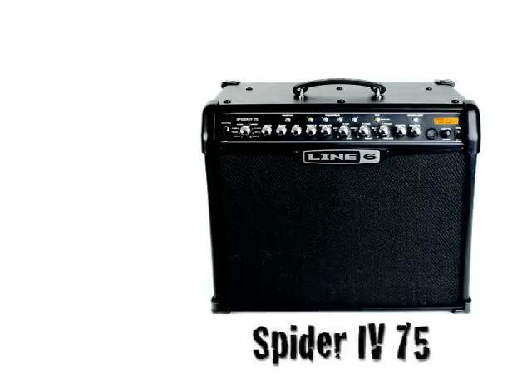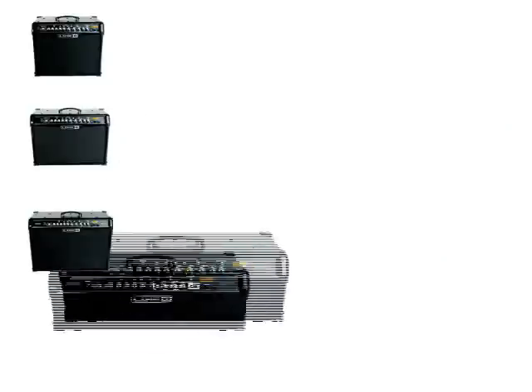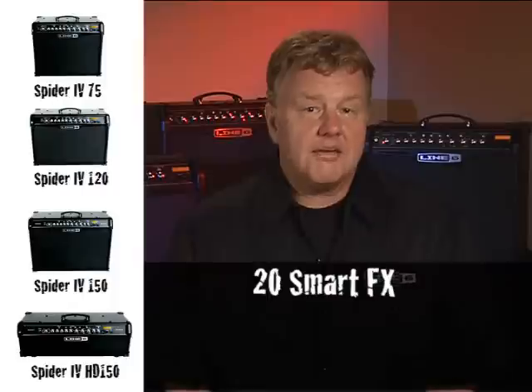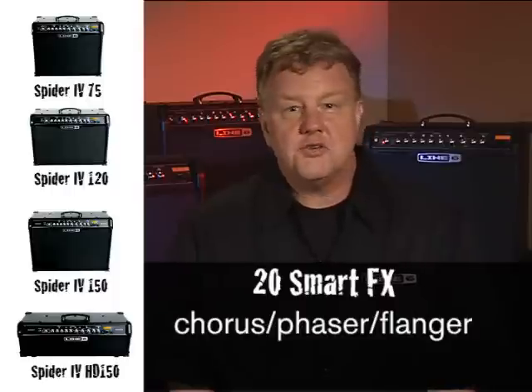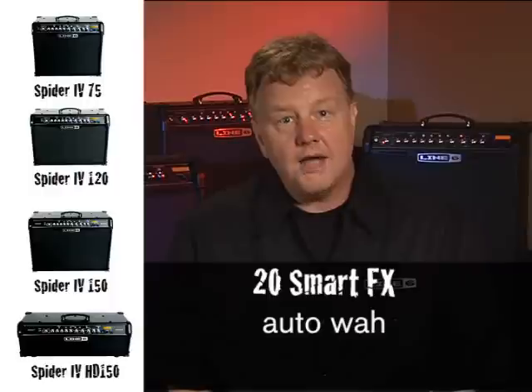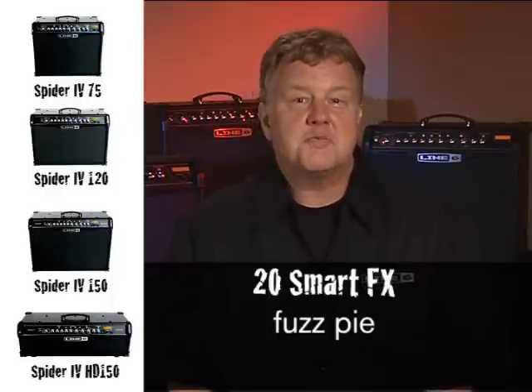Spider 4 75, 120, 150, and HD150 all come loaded with 20 great sounding smart effects. We've included such must-have effects as spring and plate reverbs, digital and tape echo delays, chorus, phaser, and flange. We've also included some really fun stuff like auto-wah, multi-head and reverse delays, compressor, and fuzz.